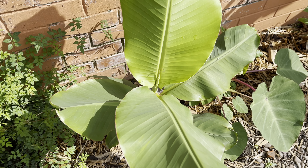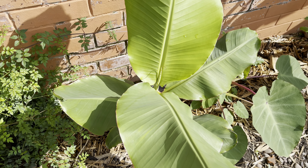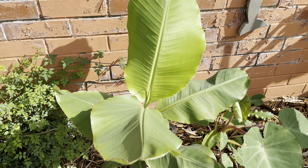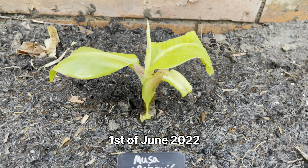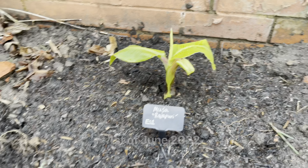So the Rajapuri — I planted this in the ground, I think it was the end of May. I'll just show a clip of what it was like about a week or so after I planted it in the ground. As you can see when I first planted it, it only had a few leaves after recovering from dieback over winter.